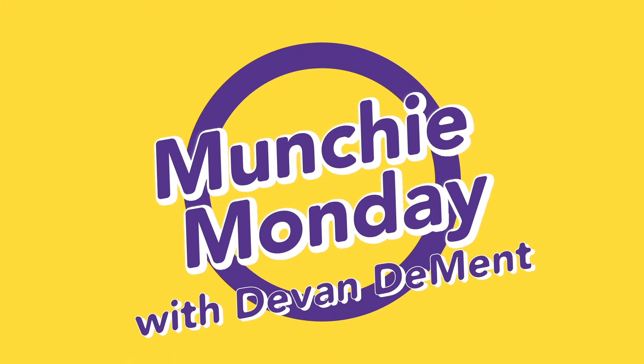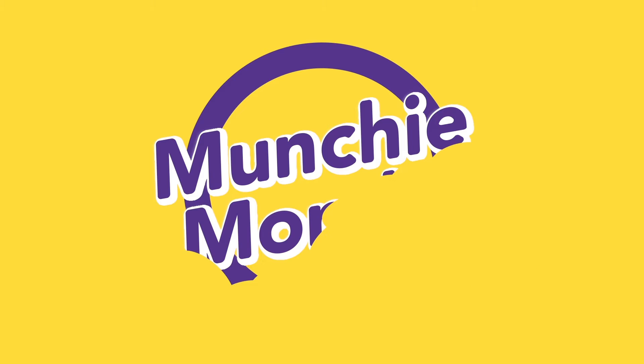Hi everyone, my name is Devin DeMint and I'm a well-being ambassador with Campus Recreation and Wellness. Today we're going to be making cinnamon apple crumble.